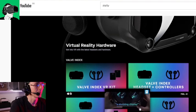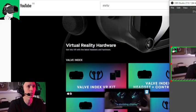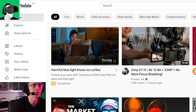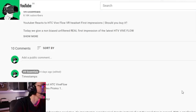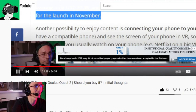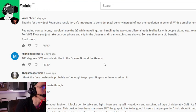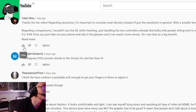Before we leave the video, I want to thank you guys for your comments. Let's check out some of the comments you left on the previous video about the HTC Vive Flow, because I'm going to do a follow-up video on this probably in the next few days. Yukai Troy — thanks for the comment: 'Thanks for the video regarding resolution. It's important to consider pixel density instead of just resolution.' I completely agree, that is very true. Midnight Rocker 43 — '100 degrees FOV sounds familiar to the Oculus Go and the GVR.' Yes, you're very right, but it should be absolutely fine.